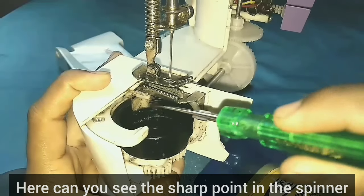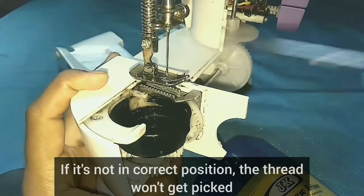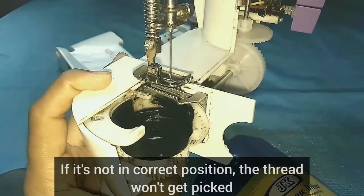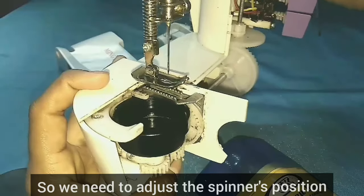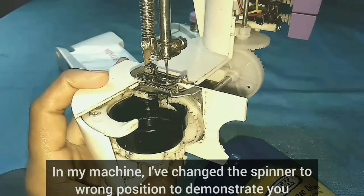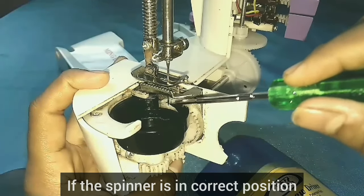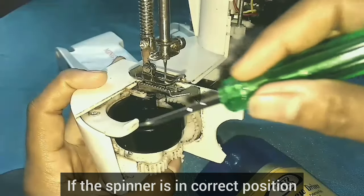The sharp point is the sharp point. If it is not the correct position, it will be picked. Let's set the correct position.